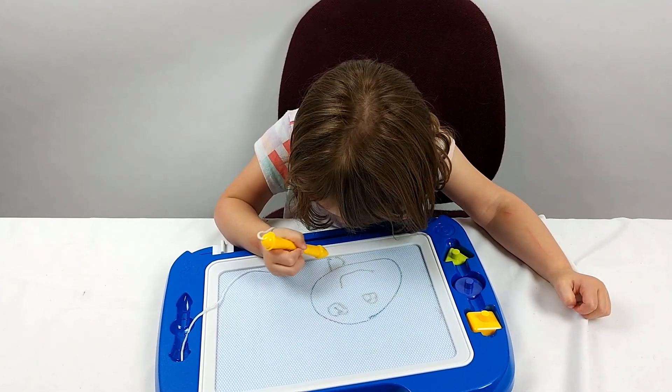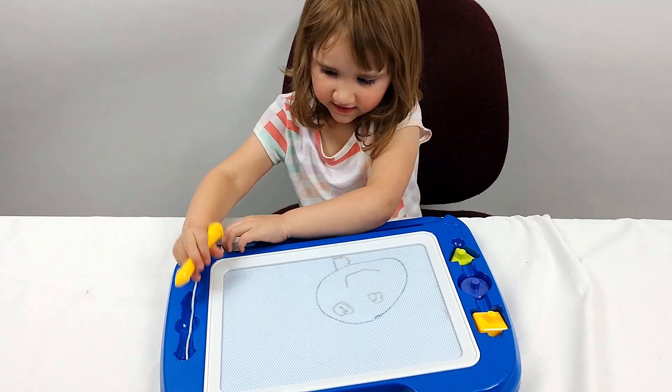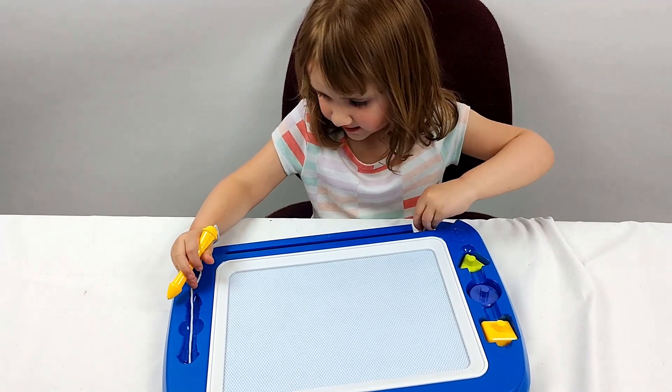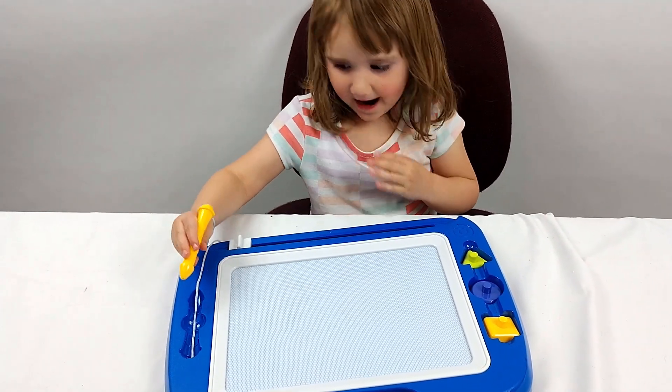It's short. Oh, it's really short? Yeah. So what do you think of this toy? Good. Yeah, you like it a lot? Yeah.